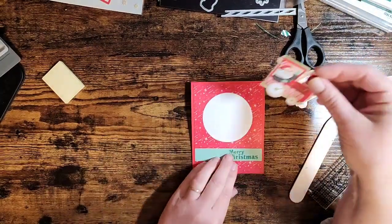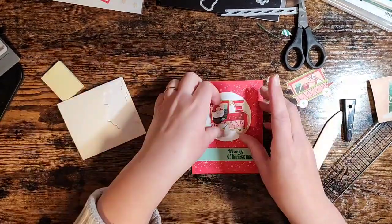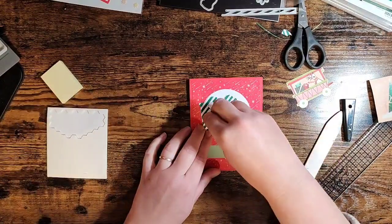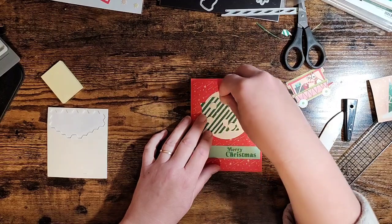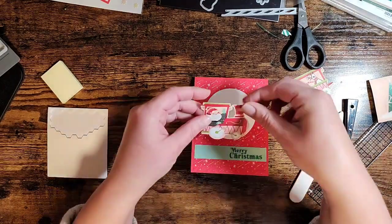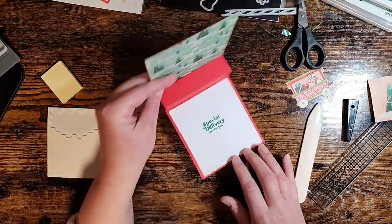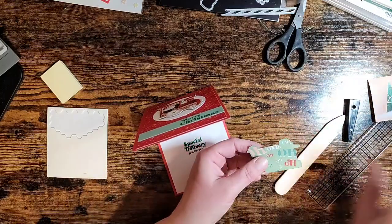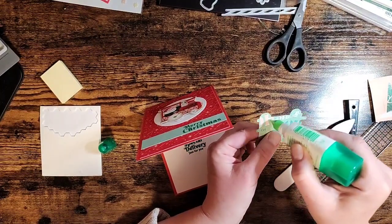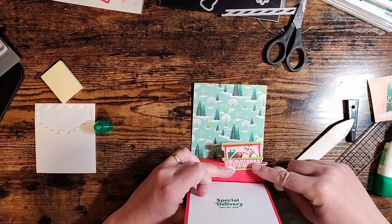First let's finish the front of our card. I'm simply going to put Santa in his train right there smack in the middle using a few Stampin' Dimensionals - we don't need a ton, these are super sticky. We'll stick our Santa right in the center of the circle. Now for the inside, this is our pop-up mechanism right here, so I'm going to take our caboose - look at that cute 'Ho Ho Ho' paper on the back! - and put a little bit of glue right along the bottom. When we open this up I want it to be on a bit of an angle. The key is to make sure nothing goes off the edge because it won't fit in your envelope.